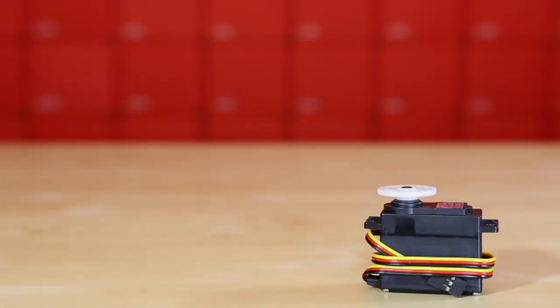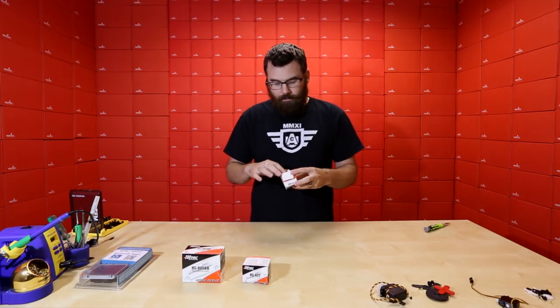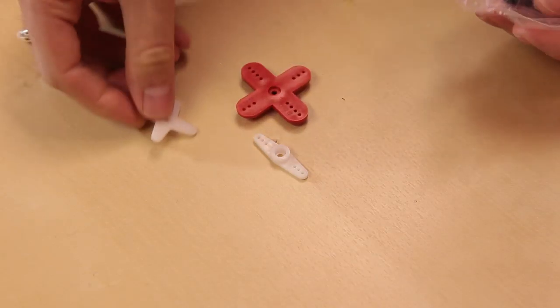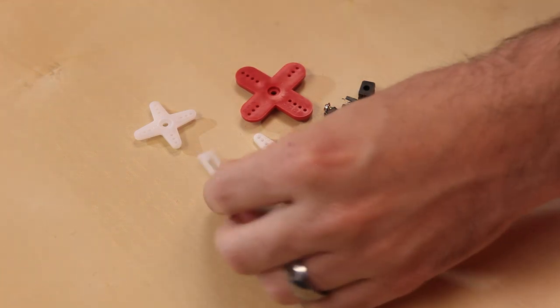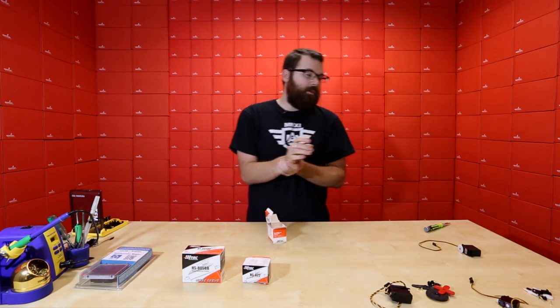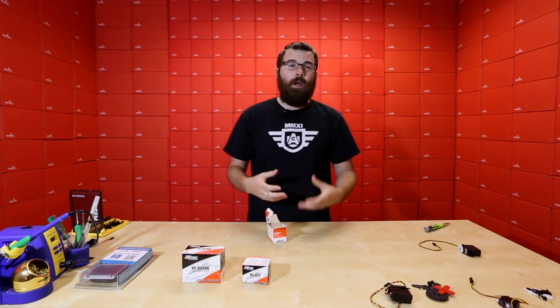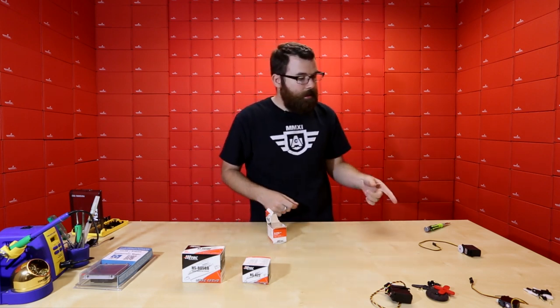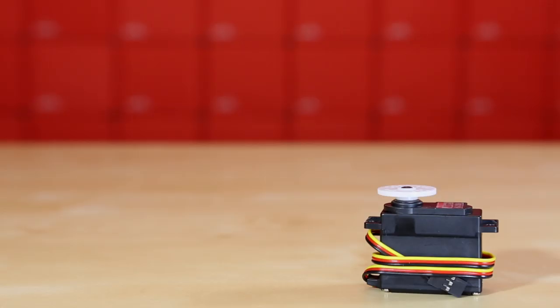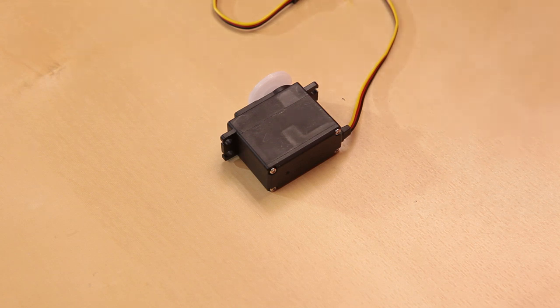Moving right along, we've got the HS425BB. As the model name indicates, this has ball bearings but not metal gears. It's roughly the same size as the HS625MG. The 425BB is a very popular Hitek model — relatively inexpensive and a nice all-around standard-size motor. It has nylon gears instead of metal, and an output torque of about 46 ounce-inches. It is a 180-degree servo with ball bearings.